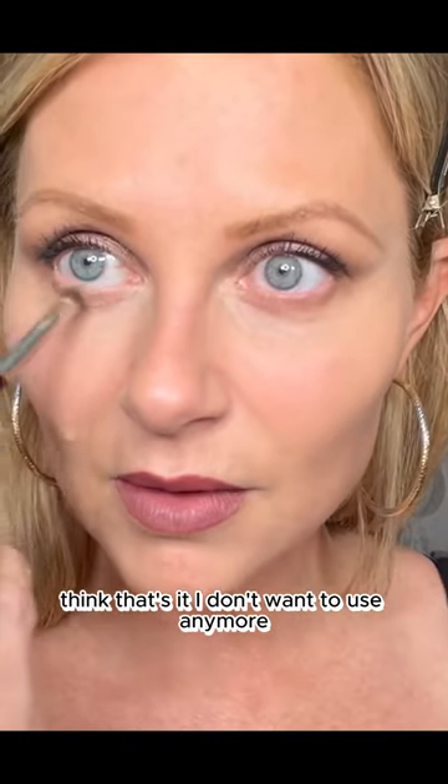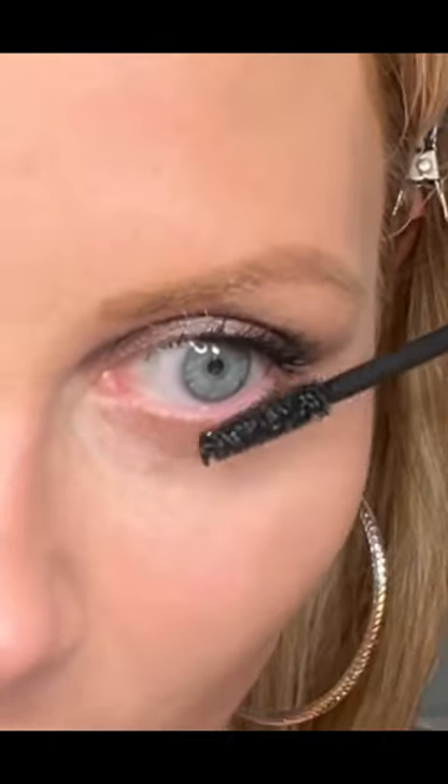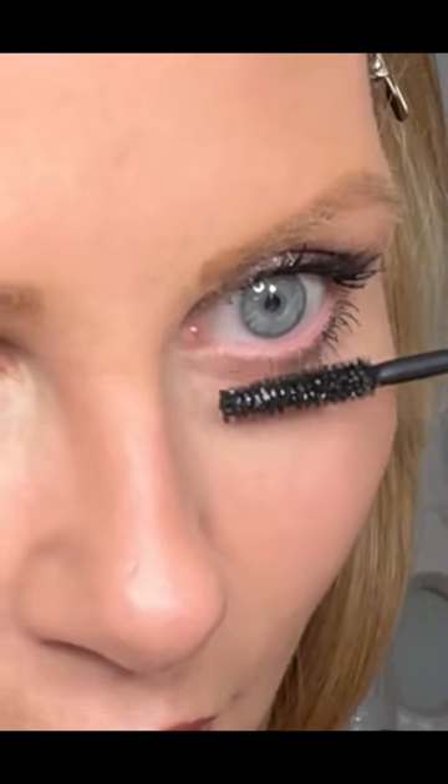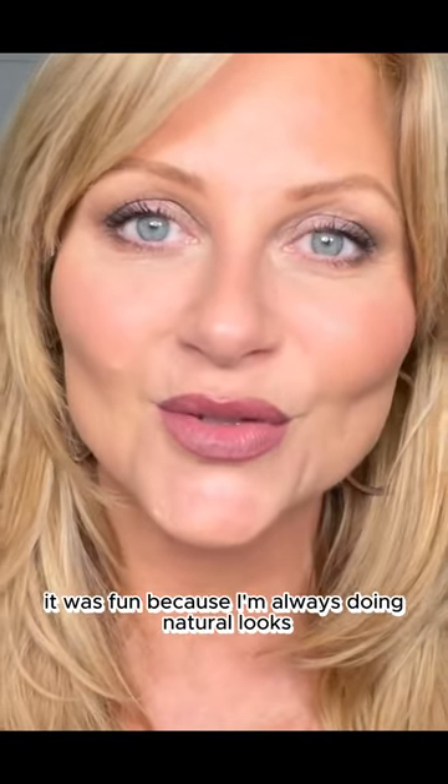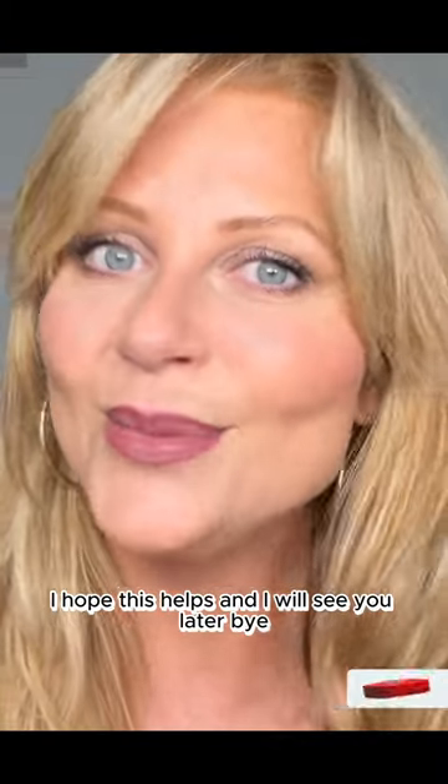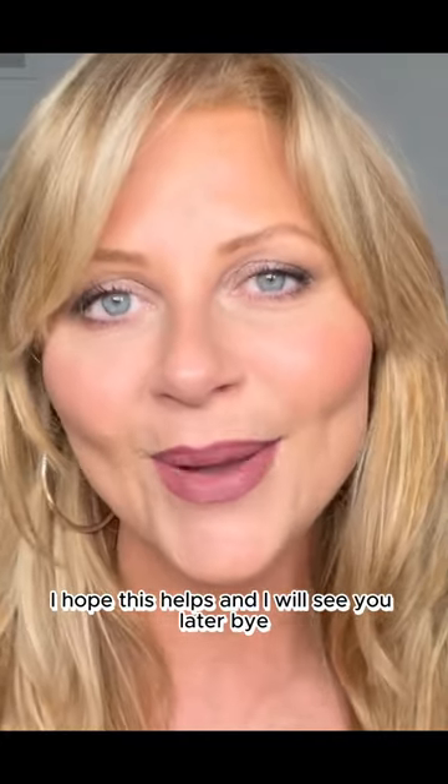I think that's it. I don't want to use any more. All right, that's it, guys. It was fun, because I'm always doing natural looks, and I feel like this still looks classy. I hope this helps, and I will see you later. Bye bye.